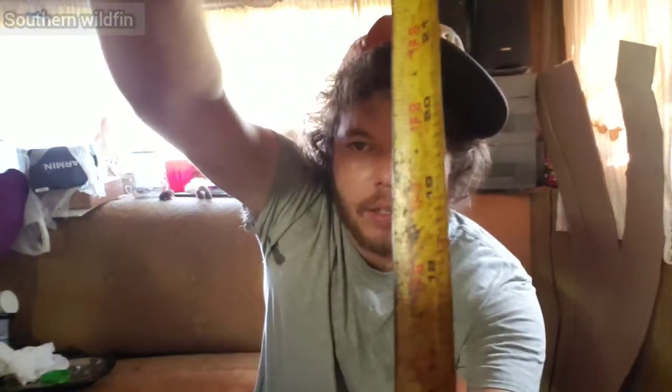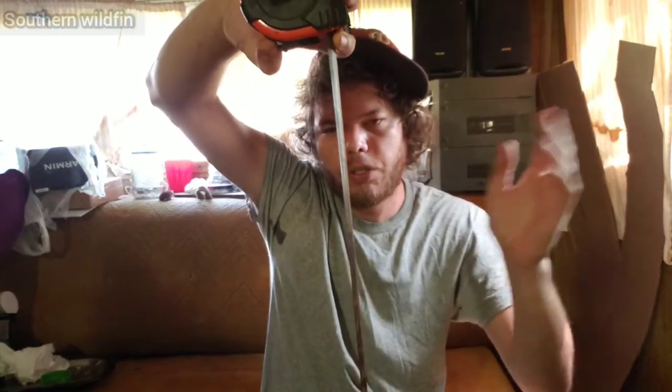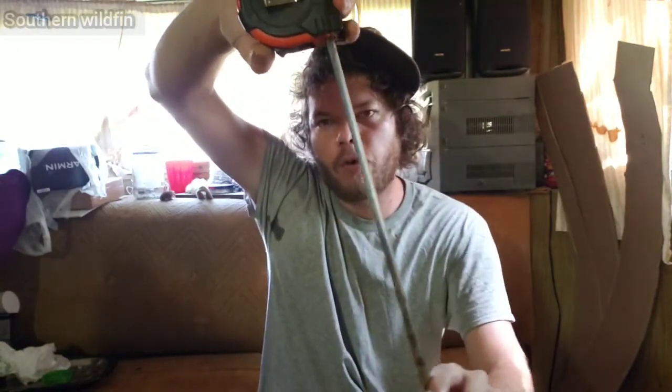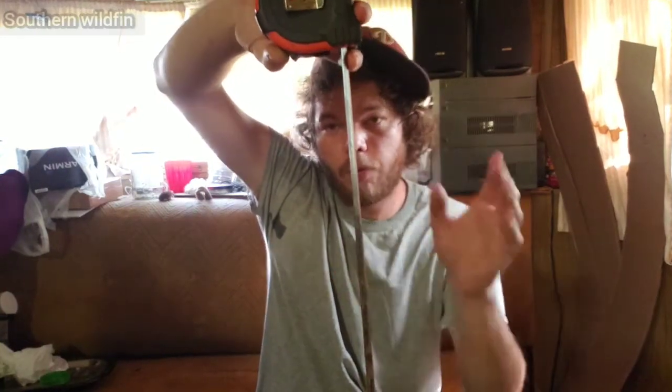This method works great when there's no current. When you have current, the tape measure wants to bend. I figured out you can put a weight on the end to help keep it pushed down. The tape measure is curved one way and flat the other — if there's current, make sure the curved side faces back toward the current so it takes more strength to bend it.